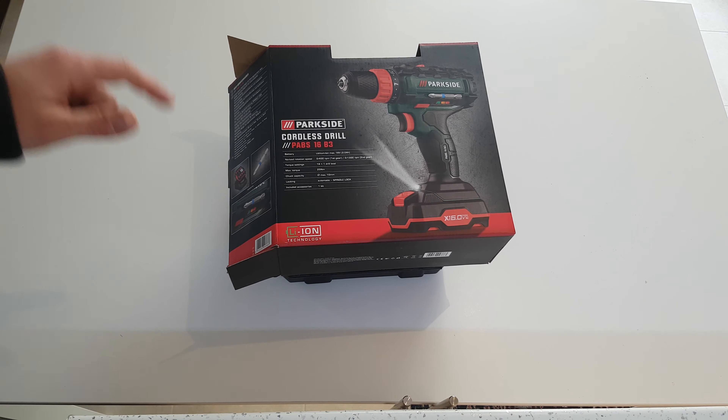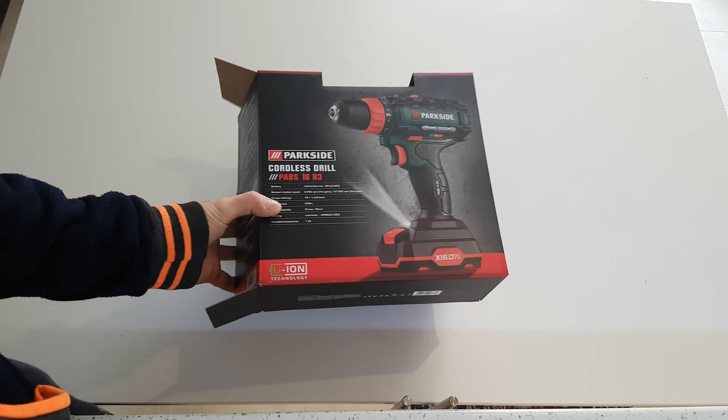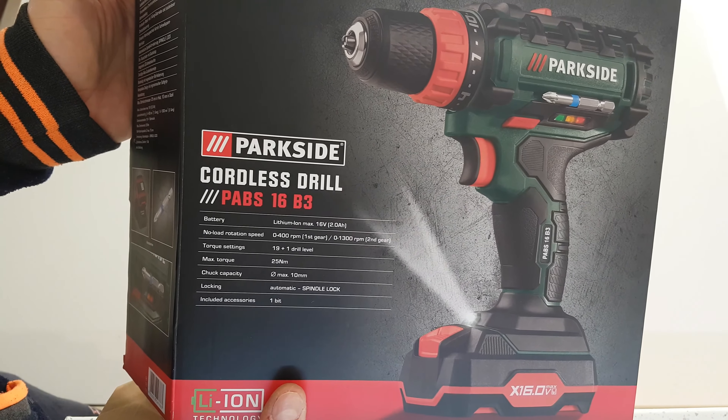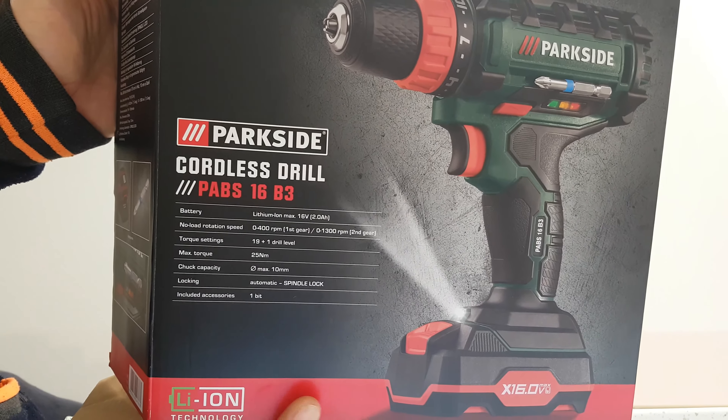Hello! Today we've got a new product, a new unboxing from Parkside. This is the cordless drill model P-ABS 16B3.